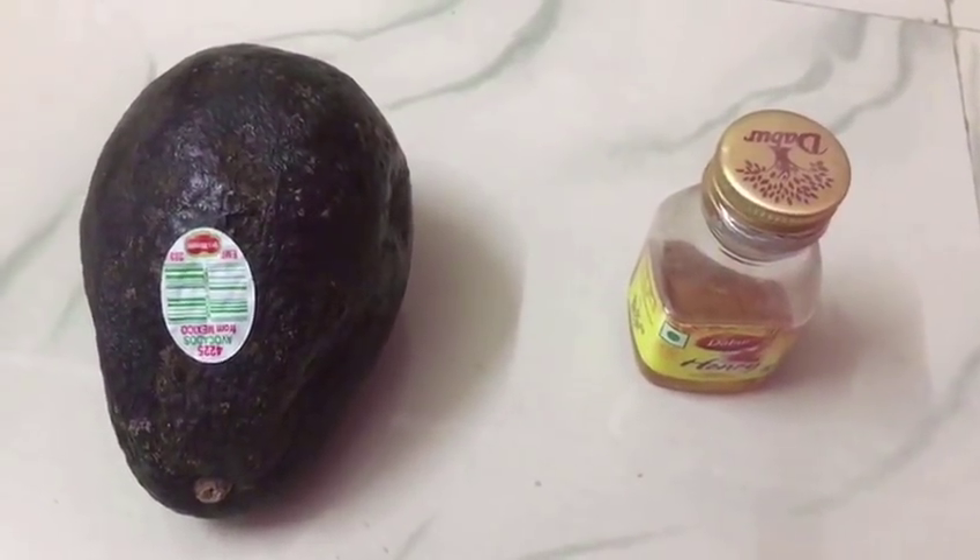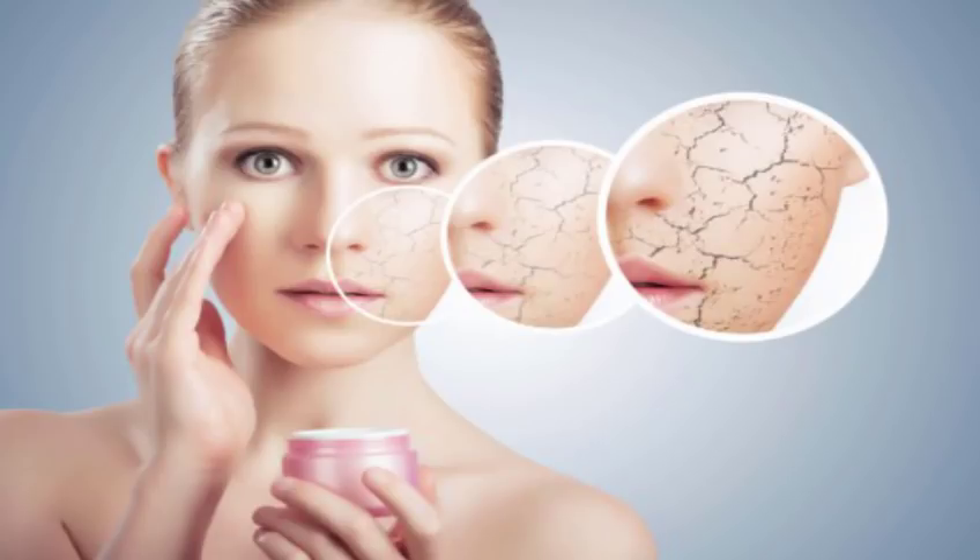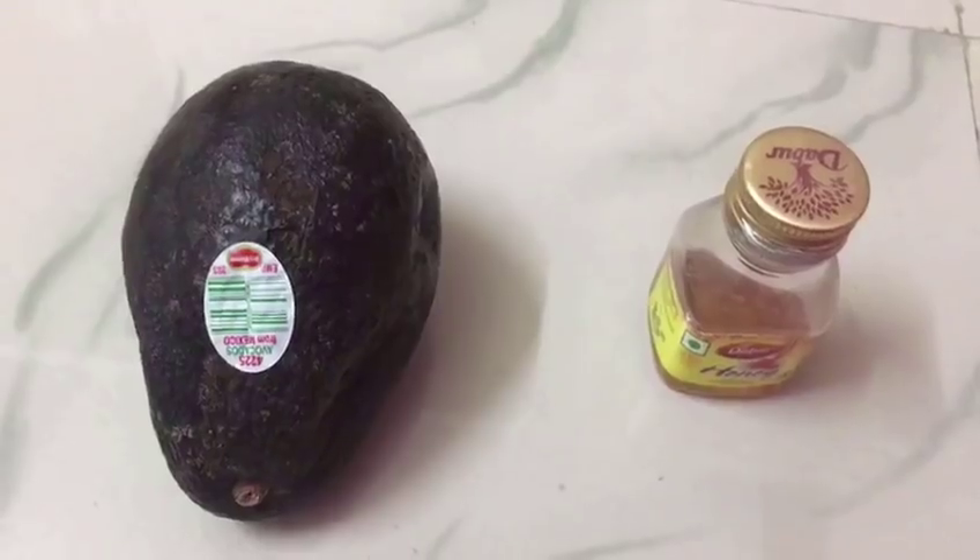Friends, it is winter season. The biggest problem is dry skin — dry lips, dry skin, the face is dry. And in such a time, many moisturizers do not come to work, so we need a mask.